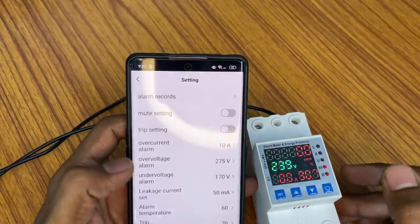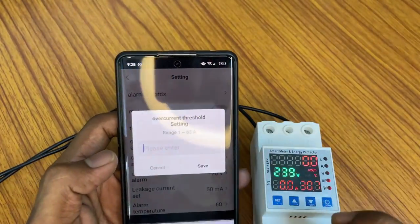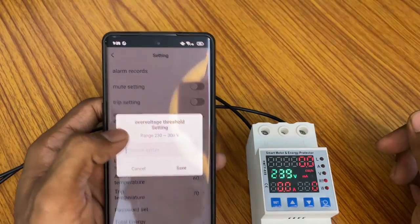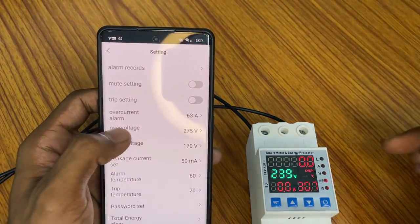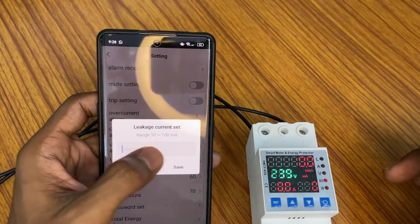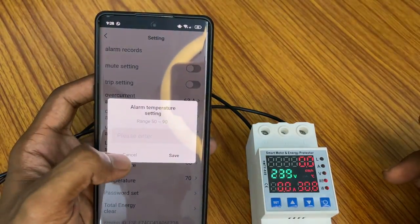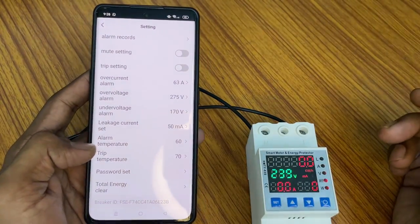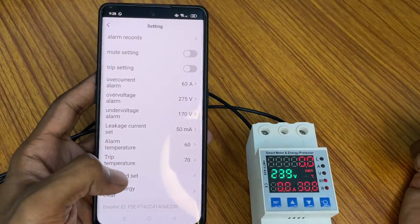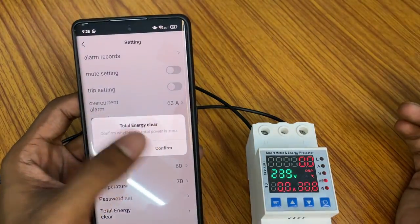After saving, the updated ampere value is reflected. You can set up to 63 amps according to your requirement. The over voltage alarm can be set from 230V to 300V — the default is 275V. Under voltage can be set from 170V to around 210V. Earth leakage can be set up to 200 milliamps. You can set the trip temperature and alarm temperature in Celsius. The default password is 1234 and total energy can be cleared from here.